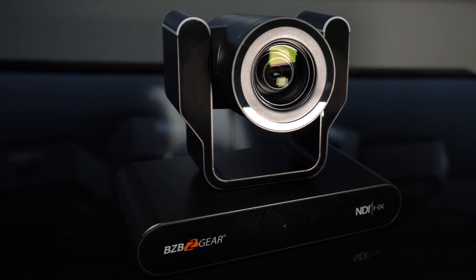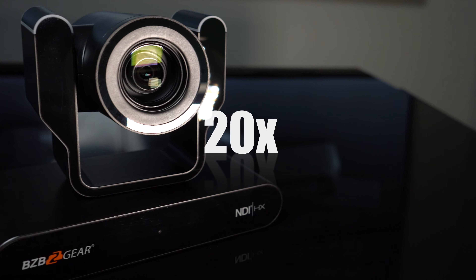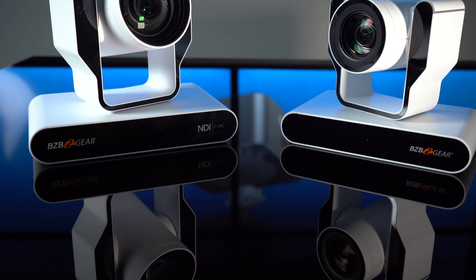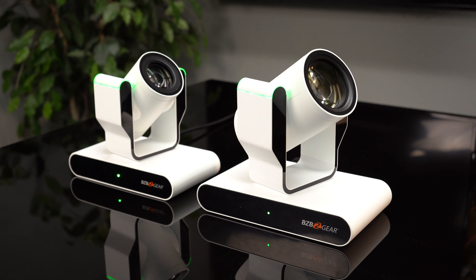Lastly, zoom levels. We offer three different zoom levels for each camera. For the Junior, we have a 12X, 20X, and 30X. For the 4K, we have a 12X, 25X, and 31X. So if you want to push that image just a little bit further for those tight shots from far away, the 4K offers that as well.